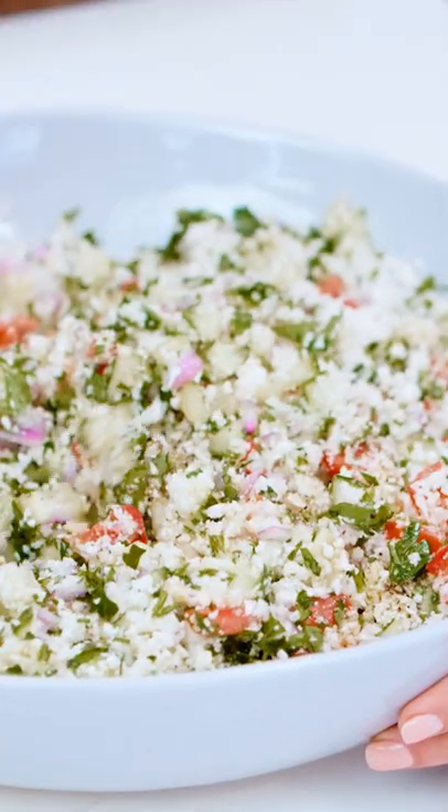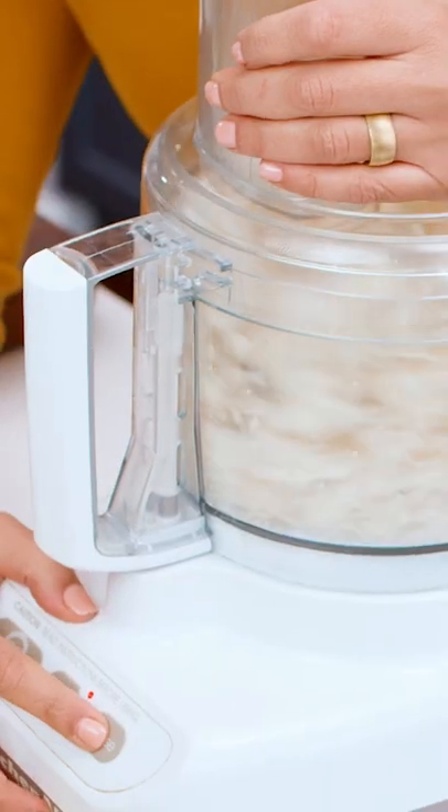Mediterranean style, cauliflower style, prepared tabbouleh style. With the cauliflower, we're gonna grind it super fine.